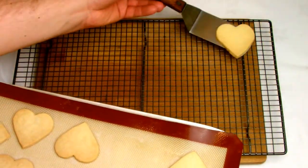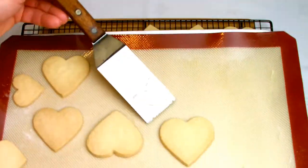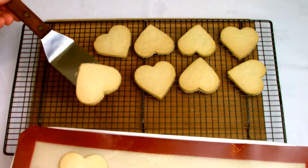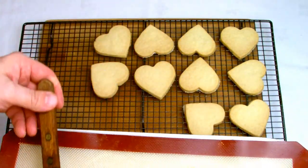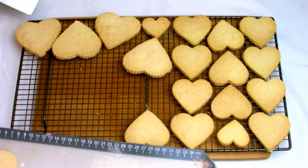Once your shortbreads have been baked, they'll have a nice golden colour to them. Remove them from the oven and then immediately transfer them straight from the baking tray onto a cooling rack. It's important that they cool as quickly as possible, as any delay in cooling them will cause them to not be so crumbly later on.